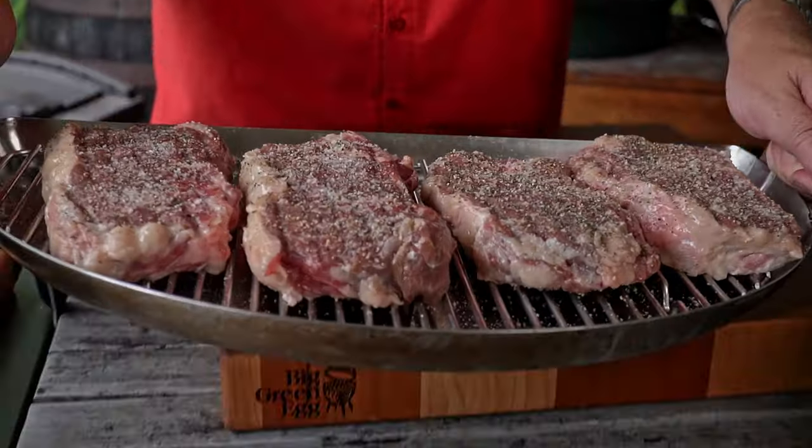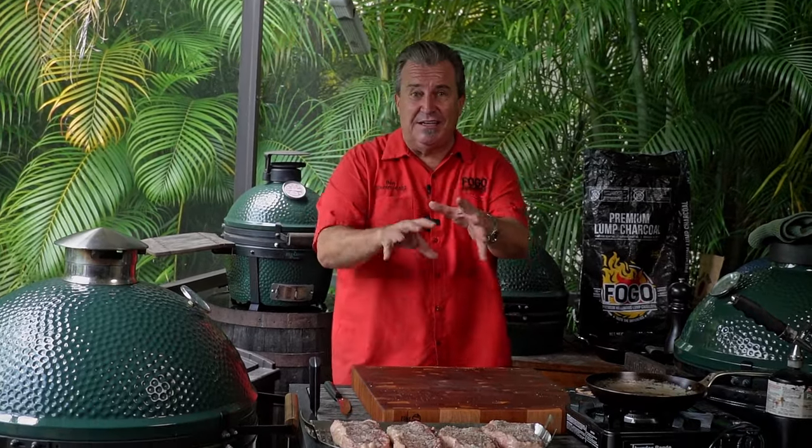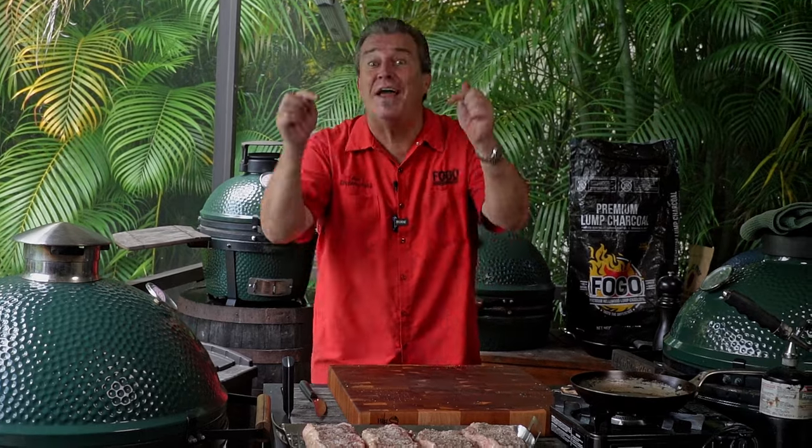Our steaks are all seasoned and we're waiting for the grill to reach 250 degrees. The reason we season early is: when you season and let it rest, all those juices inside the meat come up to the surface, grab hold of that seasoning, form a little crust, and then seep back down into the steak. That's pulling the seasoning and flavor down into the steak so you're going to have a much more flavorful bite from top to bottom. Season them at least 10 to 15 minutes before cooking.